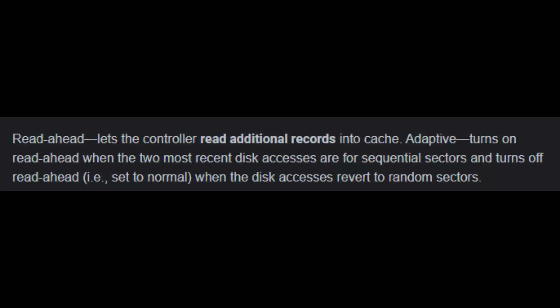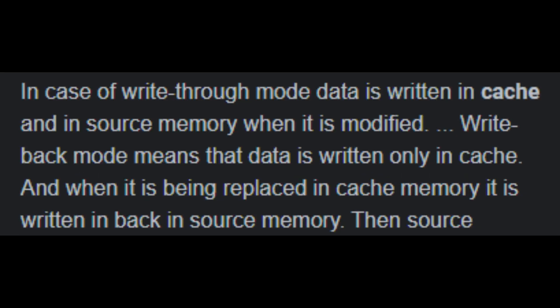For this next part, I didn't want to get into too much detail about the read and write policies, so instead of rambling on for 10 or 12 minutes, I included some snippets of information just for your curiosity.